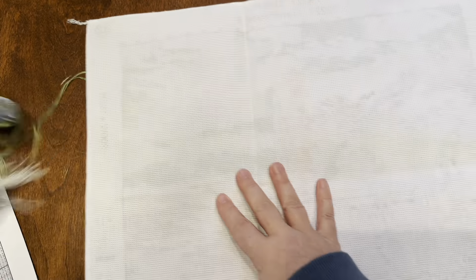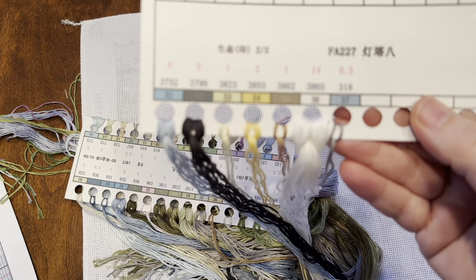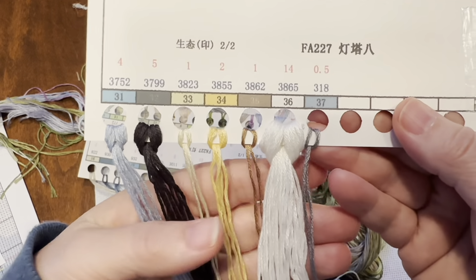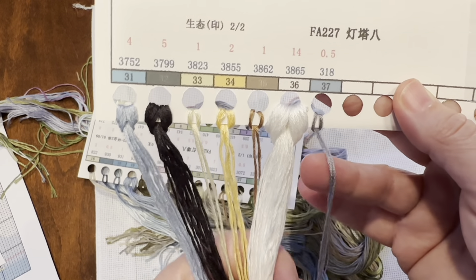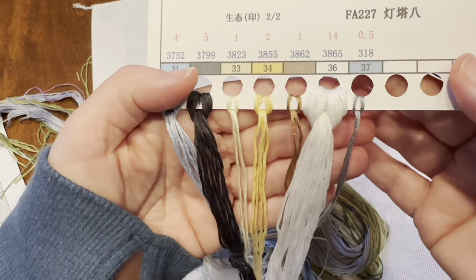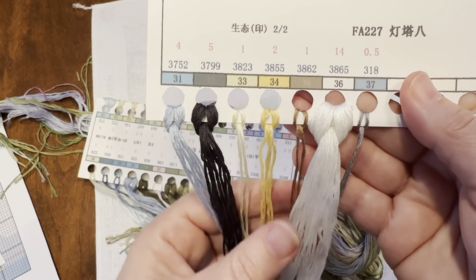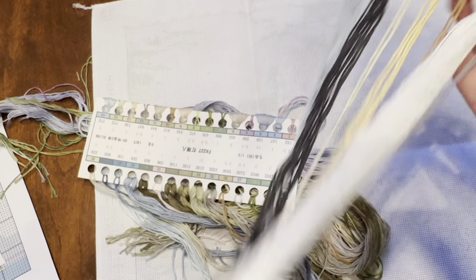Let's look at the thread colors. It comes on two separate cards because there are 37 colors total — 36 full stitch colors plus one must be a backstitch color. There's a creamy color like 3865 and some nice pastels in there.